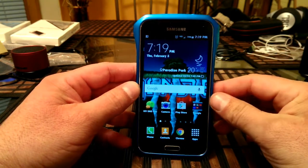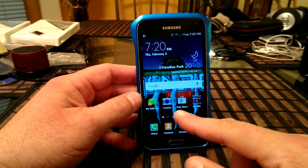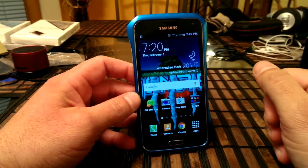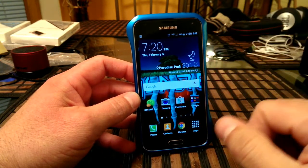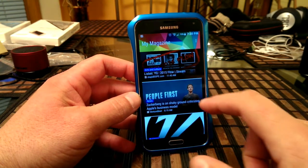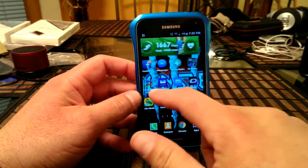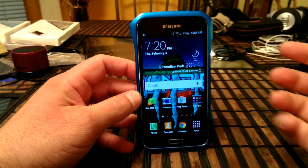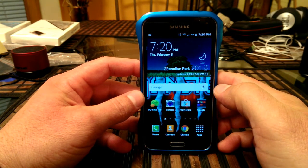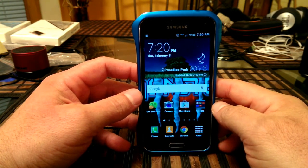This is a stock version of the S5 right now that you guys are looking at — I just have a monster wallpaper in the background, but everything else is stock. Going to the left, we get access to My Magazine, and there are a couple more screens to the other side — nothing changed there. The changes are basically on the menus, the look of the notifications, the dialer also changed, and the font also changed.